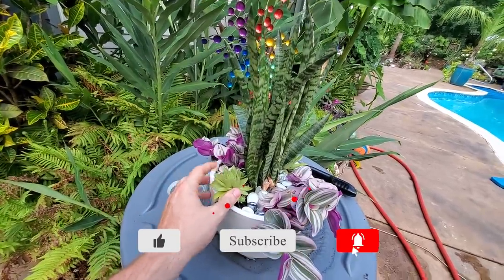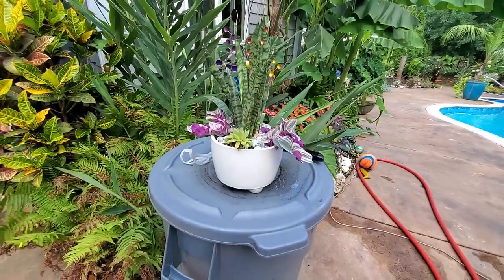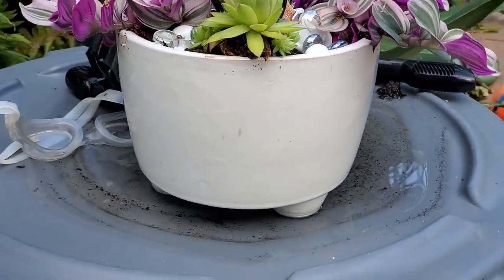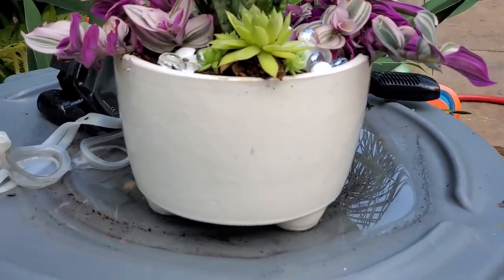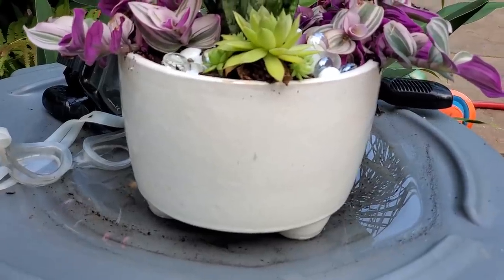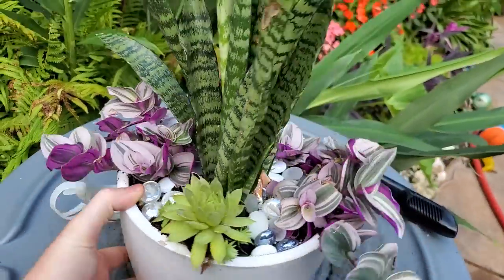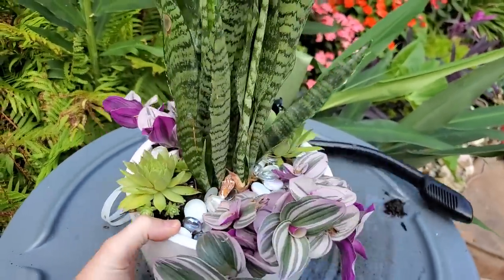There will still be something in here that'll do some growing. It's in a really simple cute white pot that has built-in legs — it's part of the pot. I got it at Lowe's back in the winter. It's just a really simple white planter with some marbles in it.